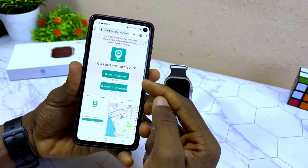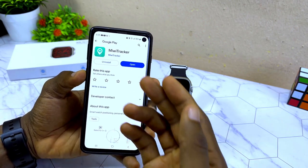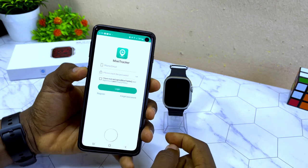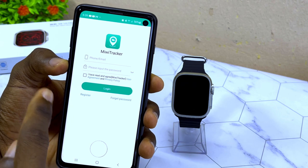There's a link for iOS and a link for Android. Since you're using Android, select that link and it will take you to the Google Play Store. Download and install the MiWi Tracker app, and once installed you'll see the registration page.